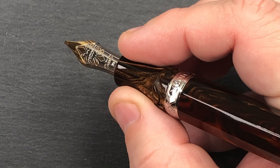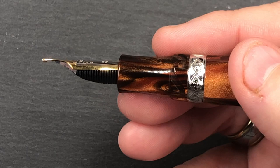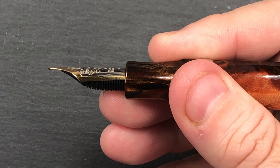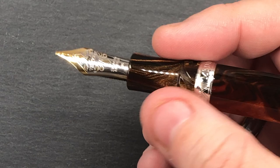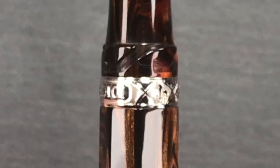My biggest issue with some sections is that my middle finger will slide off and hit the breather hole on the back of the feed, and then my finger gets all inky. This pen does have the hook safe lock mechanism, and it also has the Medici band and the Medici coat of arms.